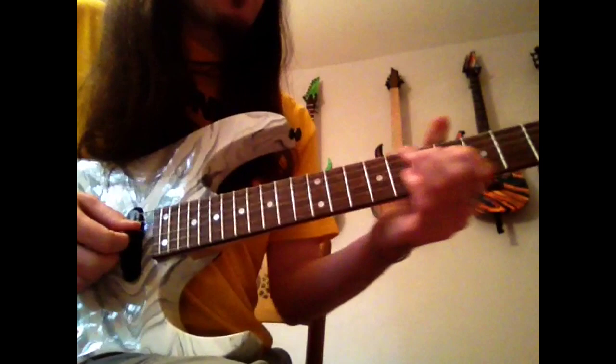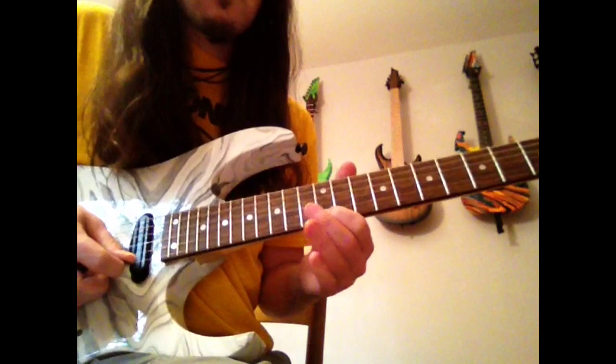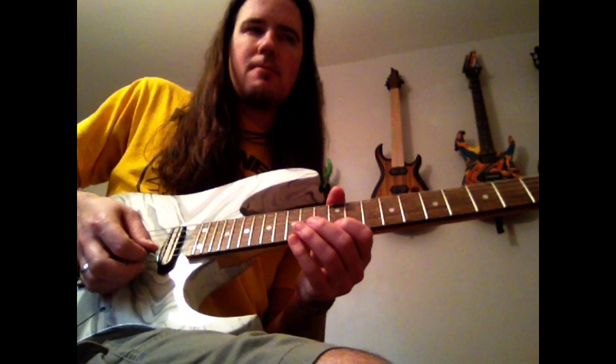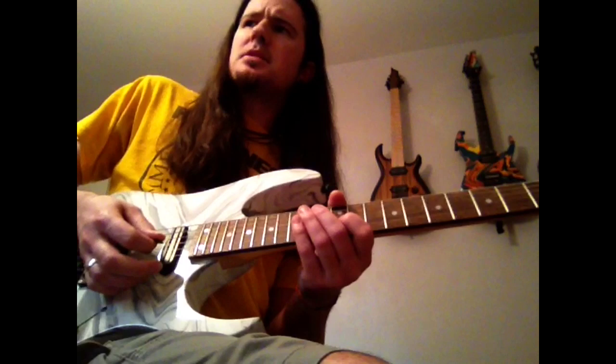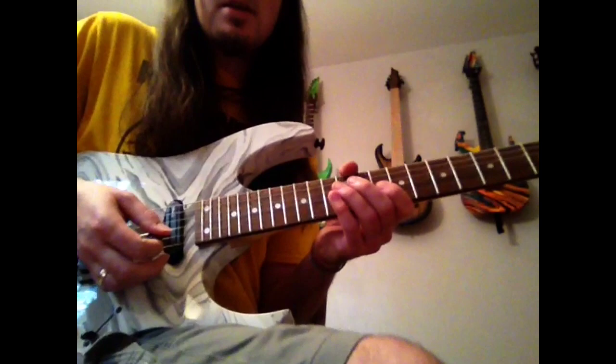That ends the straight 16th note portion of the lick. Let's try it one more time: slide in, change positions right there. Thankfully, there's a lot of hammer-ons and pull-offs that do the work here for you. Marty's not like a Paul Gilbert type — alternate pick everything kind of guy. A lot of his power is coming from his hammer-ons and pull-offs, not a lot of picking.